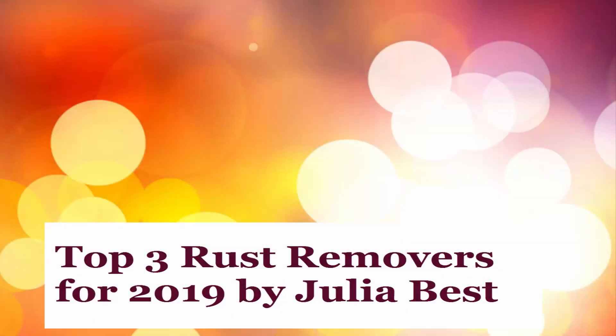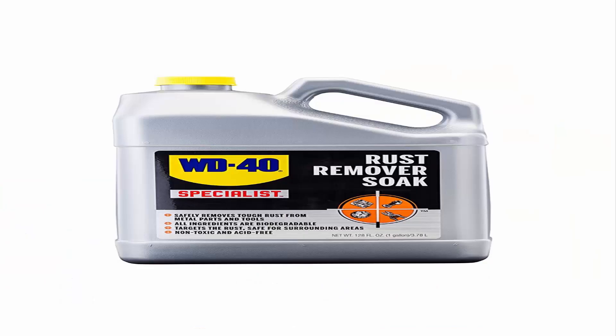Top 3 Rust Removers for 2019 by Julia Best. Let's start with the list. Number 1: WD-40 Specialist Rust Remover Soak.